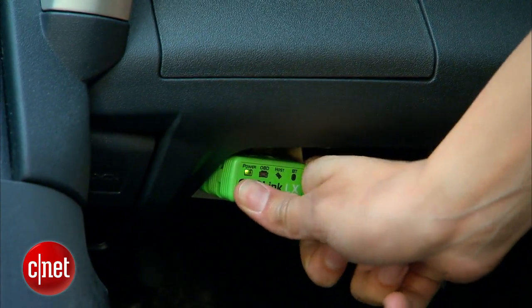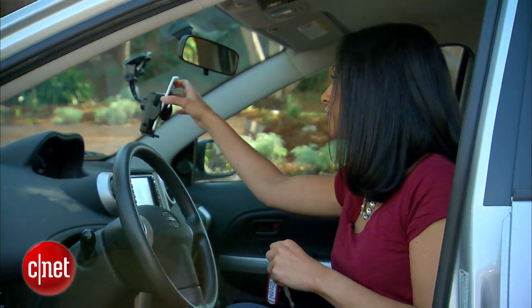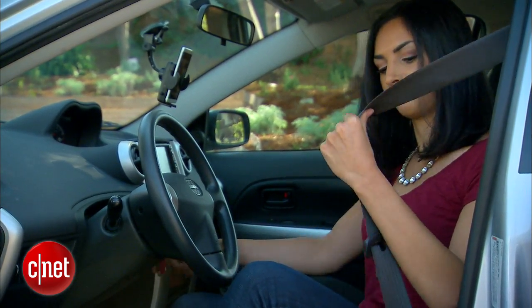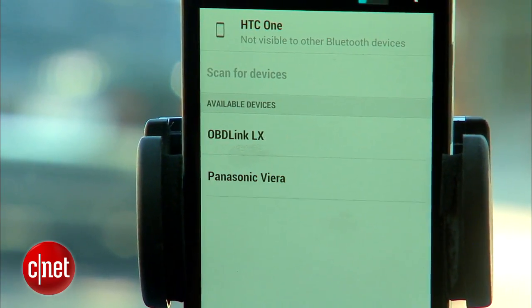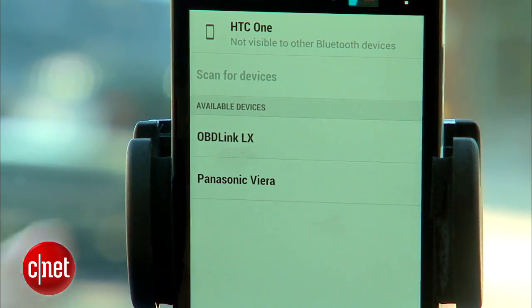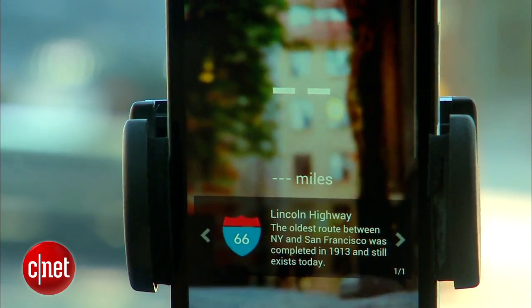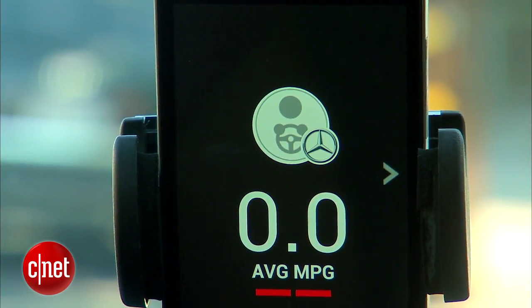Now we're ready to pair the OBD with my phone. The first thing I want to do is turn the car on to give power to the OBD. Then I'll go into my Bluetooth settings, find the OBD, and link it up. Then we'll launch Dash, and in a few seconds, the app should find the OBD. That's it — we're set. So let's take it for a test drive.